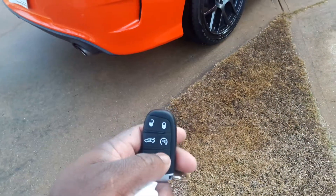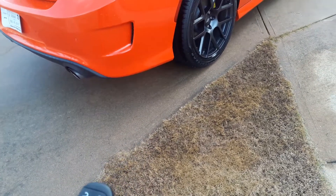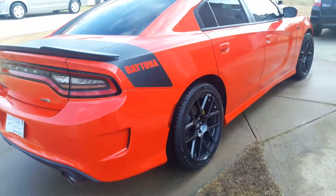Alright, there's a keypad — the key fob to it. Let me start it. It's got automatic start on here too, y'all.